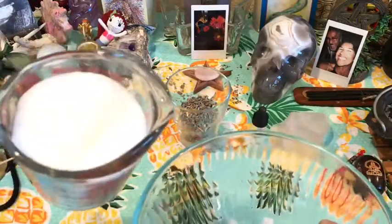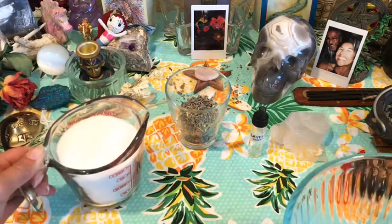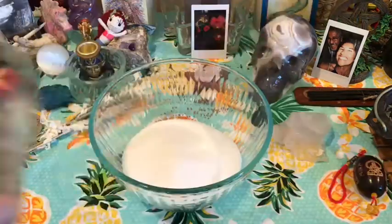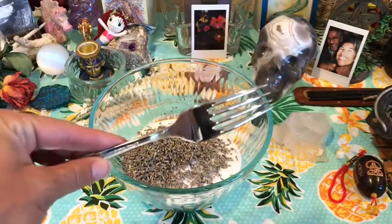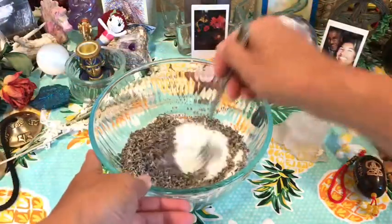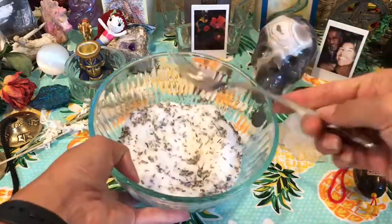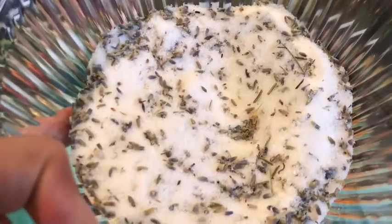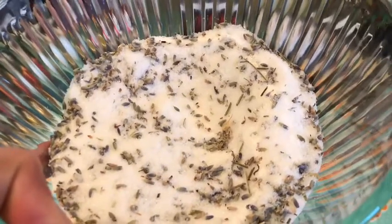I'm going to go ahead and take my sea salt, which I got for pretty cheap at Costco — it gives you a very large amount of sea salt. Let's go ahead and pour that in. Then I'm going to pour in my lovely lavender buds, and I'm just going to take a regular old fork and mix it up. Check out the bath salt so far — it smells wonderful. You could also add in Epsom salts, or use Epsom salt in lieu of sea salt if you wanted to.